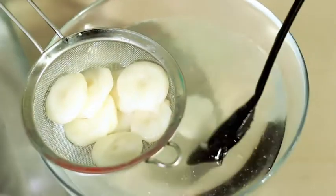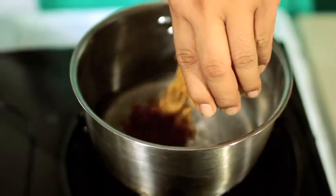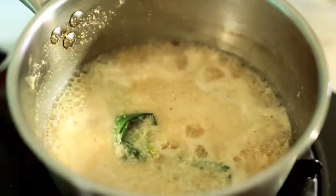Then drain. Cook palm sugar with coconut water. Once the sugar has melted, add in the grated coconut and pandan leaf. Stir until slightly thickened.